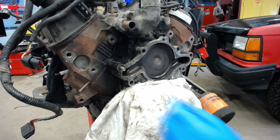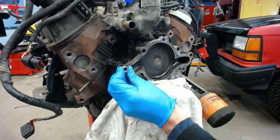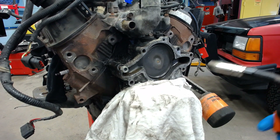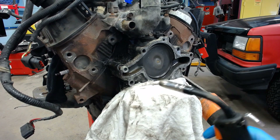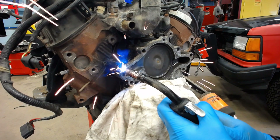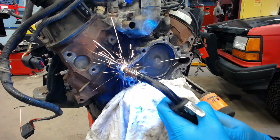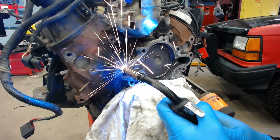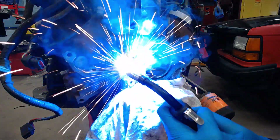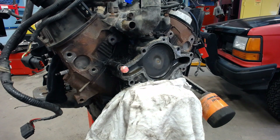I just go straight to my favorite method, which is taking a nut, grabbing my welder, and welding the nut to the end of the broken bolt. You've got to let it cool off and then try to back it out.